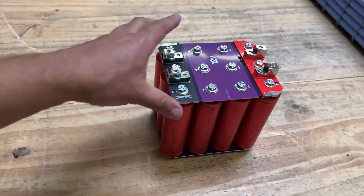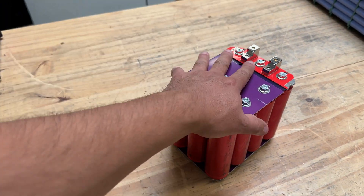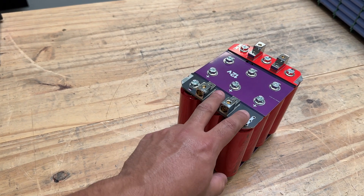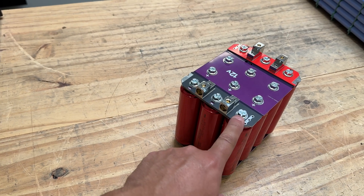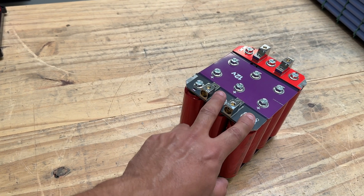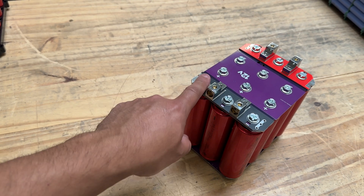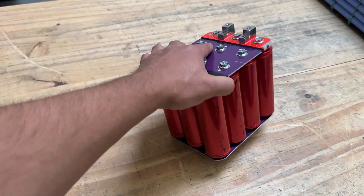There you go — this is now a 24 amp hour, 12 volt battery. This one is capable of doing around 700 to 800 amps. Each one of these strings will do 300 on a dead short, so three strings gives you about 900 amps on a dead short, probably 700 to 800 within reason.